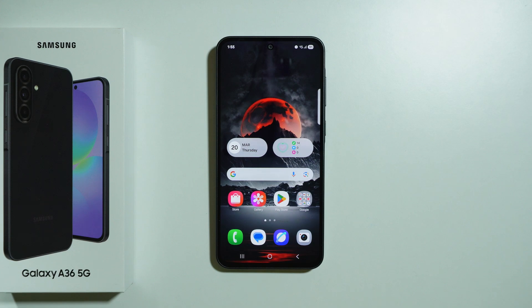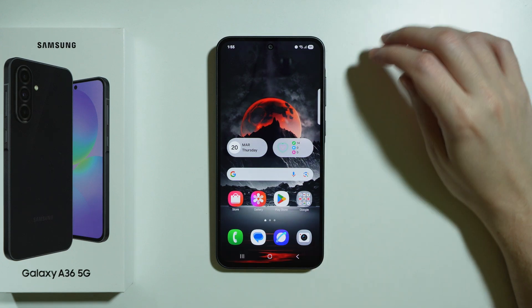Battery draining and aging is pretty much inevitable and it will come after some time. However, here I have some tips and tricks for improvement of the battery life on your Samsung Galaxy A36 5G, so that you can slow down the process of battery aging.